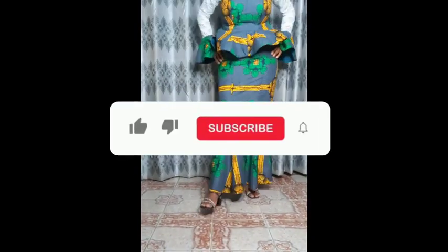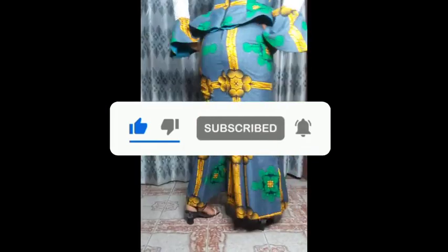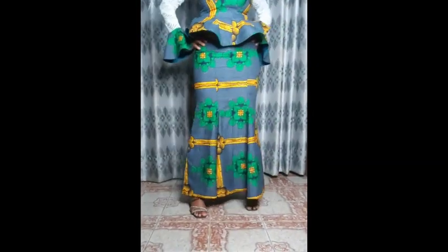If you found this tutorial helpful, please hit the subscribe button and turn on notifications so you get notified whenever I post a new video. Like and share this video and leave a comment. Until our next tutorial, keep doing something nice — thank you so much for watching.